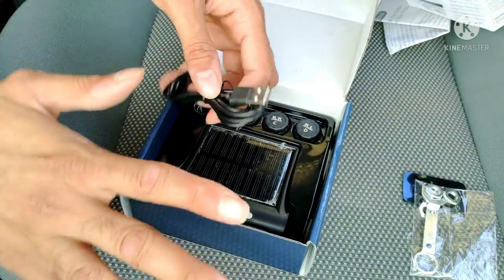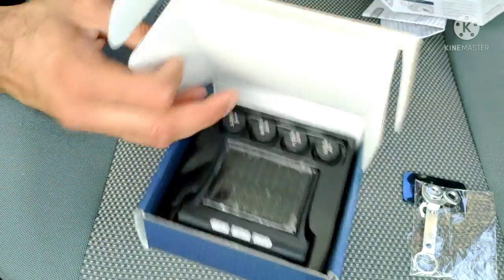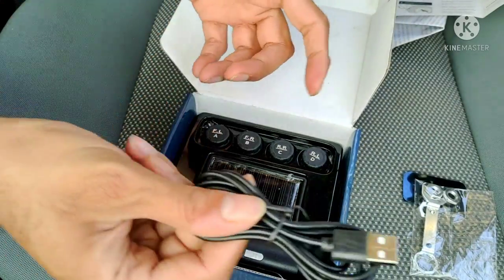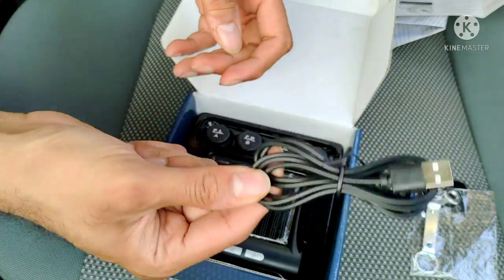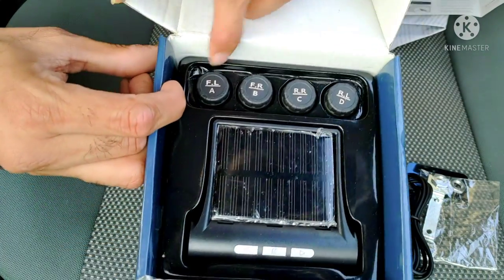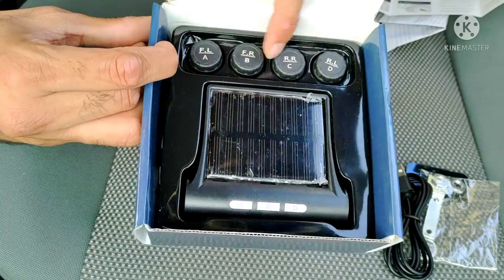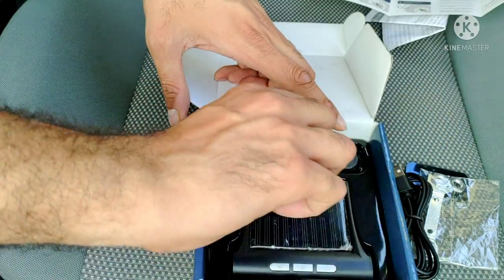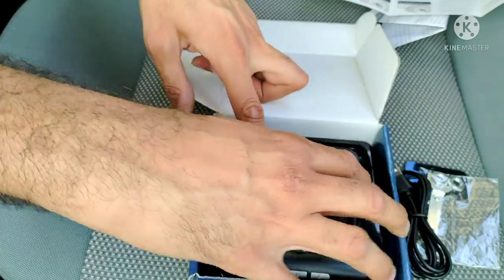A good thing about this TPMS, especially from Skyshop, is that you can purchase individual sensors separately. There is also a charging cable included, which is a nice bonus. All the sensors are labelled — front left, front right, rear right, rear left — so A, B, C, D, all the sensors are available here. And this is the display, which has a solar panel installed.